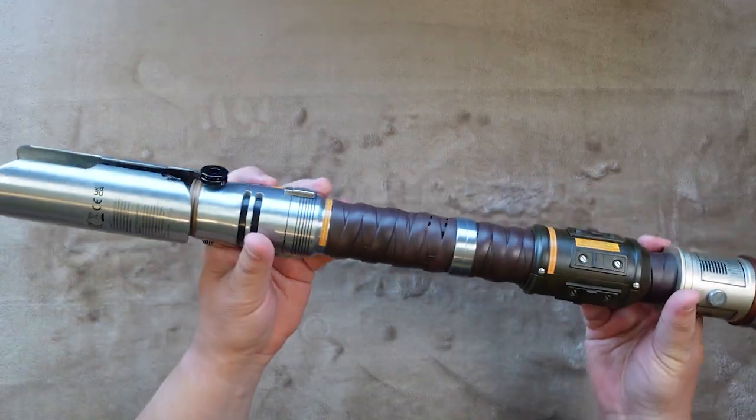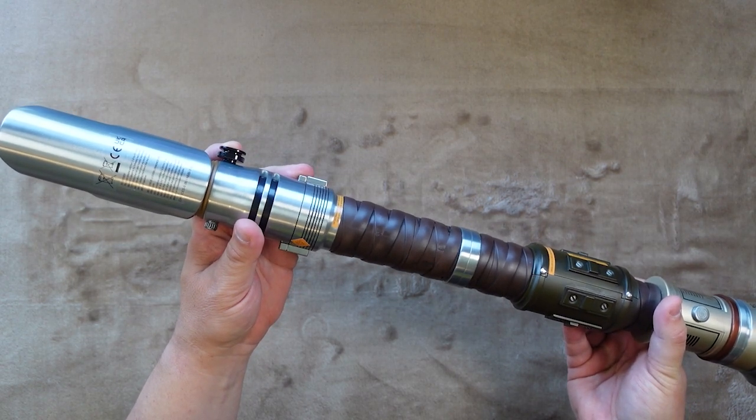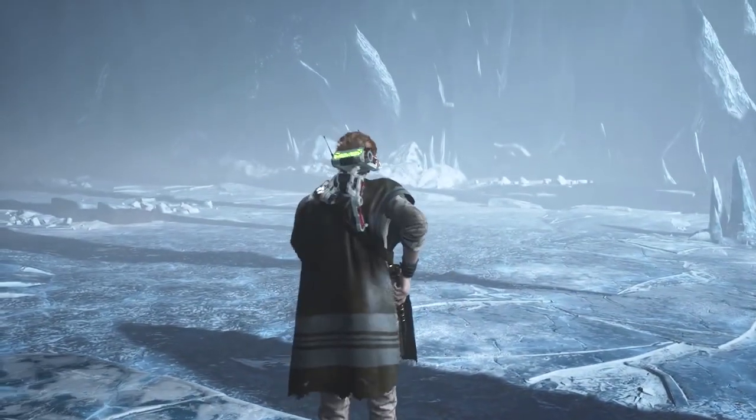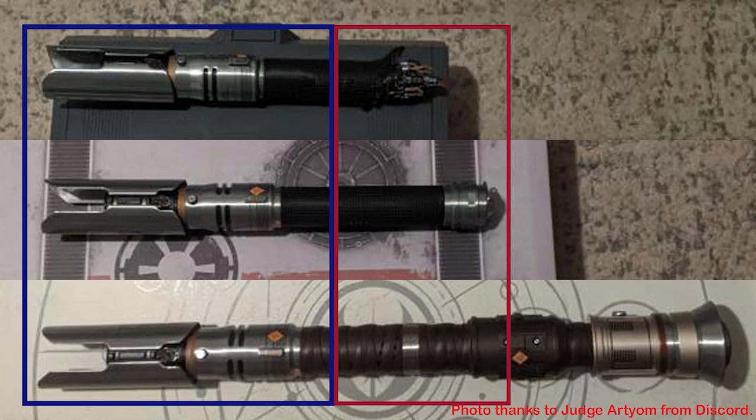The other slightly odd thing about this set is that the Cover Tech wheel that acts as your belt clip is on the Jaro T'Pol side of the hilt, even though in the game you see him attach the Sarajunda side to his belt with the Jaro T'Pol side hanging down. I assume this is just because they had the Cover Tech included on the previous versions of the hilt and wanted to save money by keeping the design consistent.